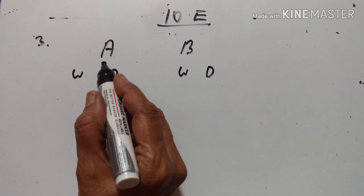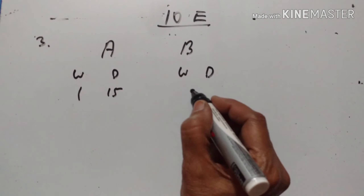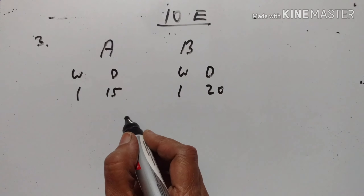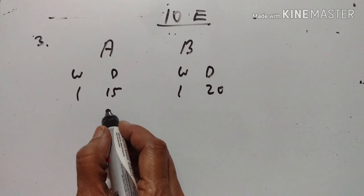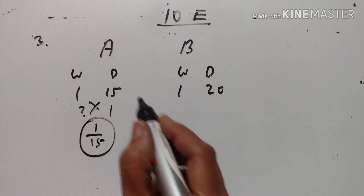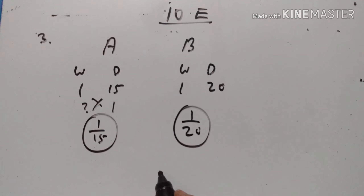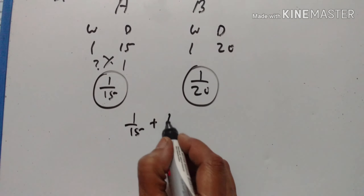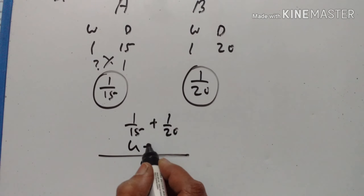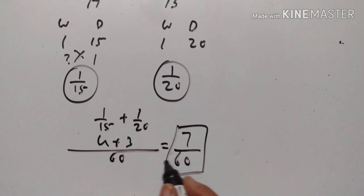Third problem. A can do a piece of work in 15 days and B in 20 days. If they work together for 4 days, what fraction of the work is left? A's one day's work is 1/15 and B's one day's work is 1/20. So one day's work of A and B together is 1/15 plus 1/20. The LCM is 60, giving 4/60 plus 3/60, which equals 7/60.